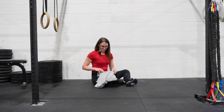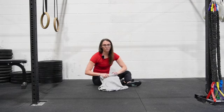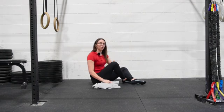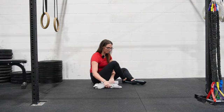For this next exercise, we're gonna need a rolled up something, whether it's like a towel or a shirt. I'm just using my sweater. The bigger the roll, the more challenging it will be. So start small because you can always go bigger.